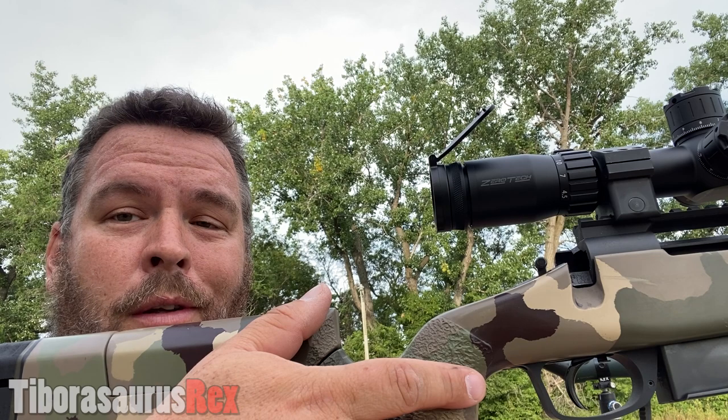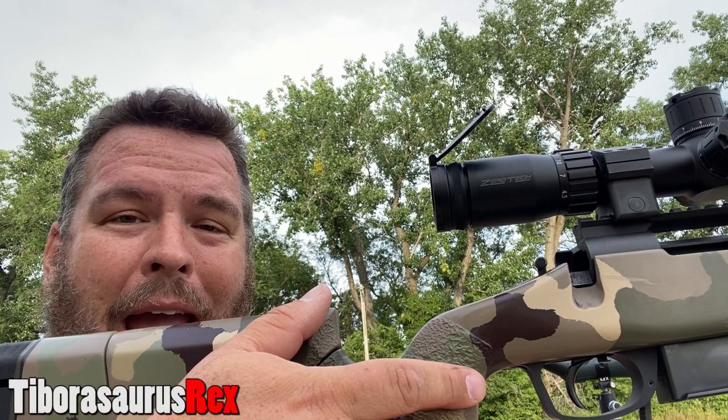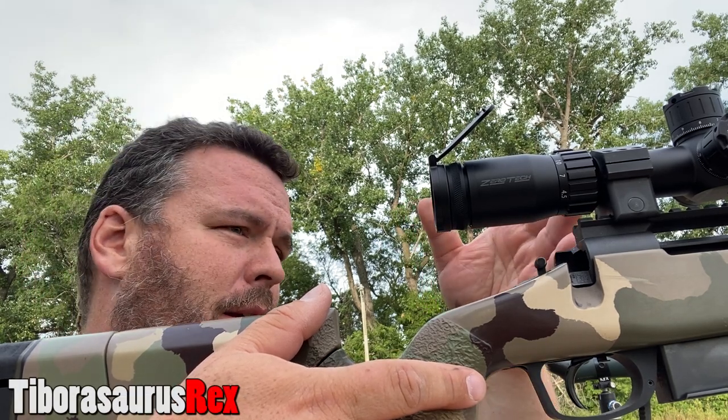Hey guys, Rex here. We're going to do a very quick version of how to bore sight your rifle by eye. I got a new scope on here — this is a Zero Tech Trace. It's not zeroed, and I have no idea where it's at yet.